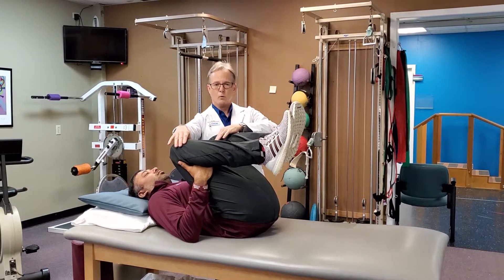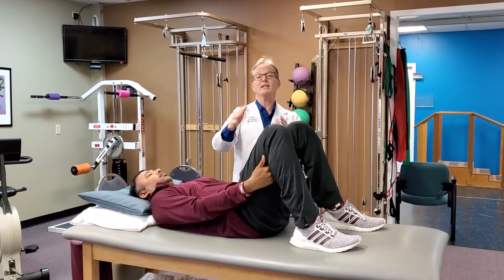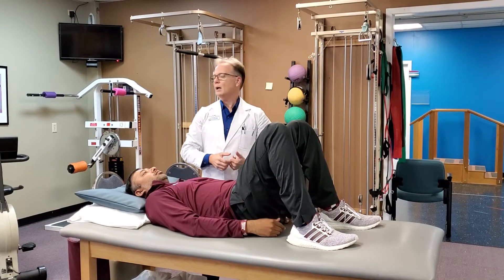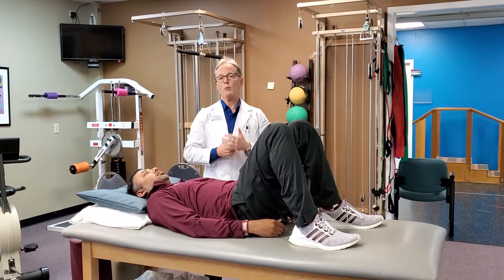Hold for a five-second count, then let it down. So about a five to ten second hold, and you would do that five to ten times. If there's any pain associated with it, avoid it. Get with your health care professional and let them guide you on what needs to be done.